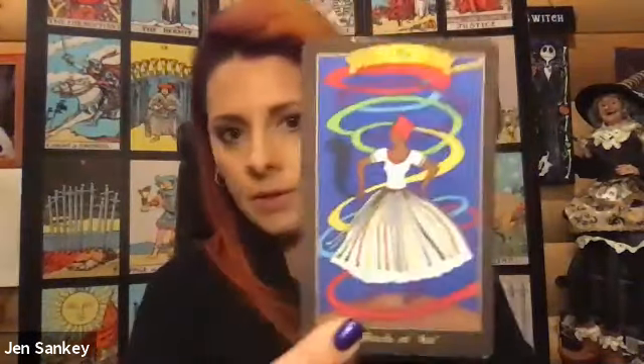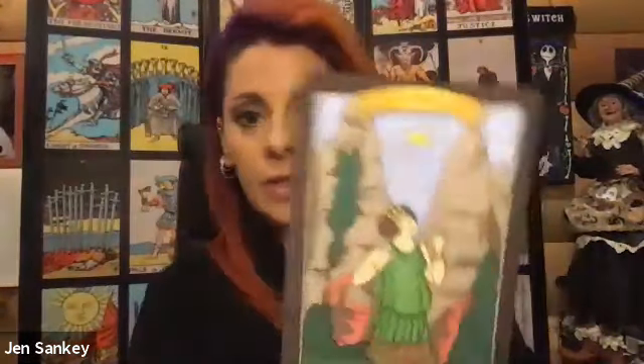I know there's another version of these — I don't have them, but I know a friend of mine does, and I do think the cards are a little bit smaller in that version.